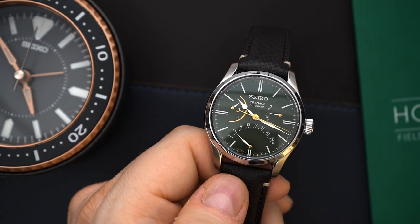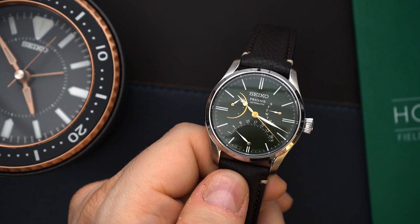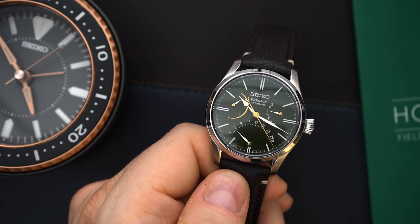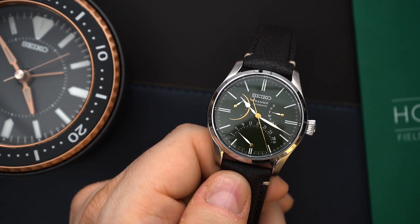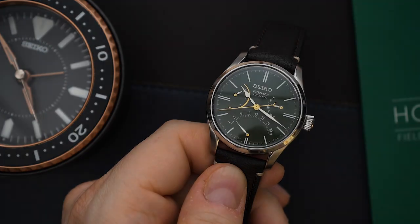Beautiful dial. The reason why you would buy this watch is because of the dial, not because of the case or the movement — although they're not bad. The dial is really where it's at. It's a little bit of artwork for the wrist, in my opinion.